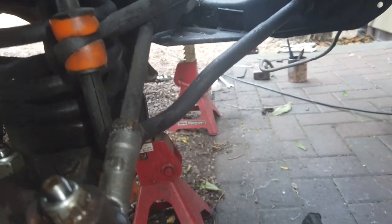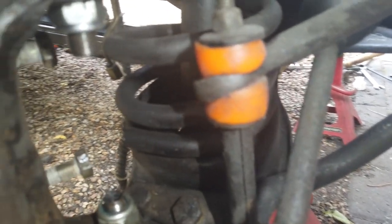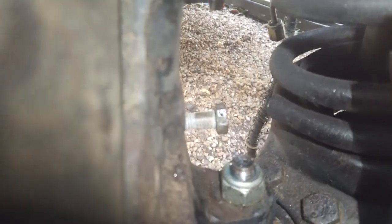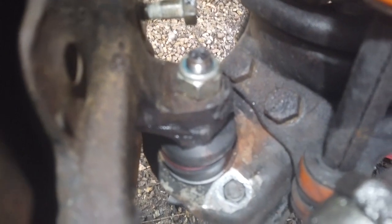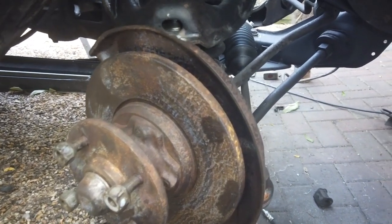All ball joints are on, track rod ends are back in, both ball joints on - so we're done there. You can see them there - that is ready, steering's operating okay. It's time to do the brake calipers now, get them fitted, and that's that part of the suspension done.